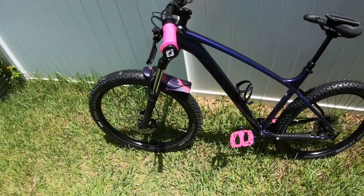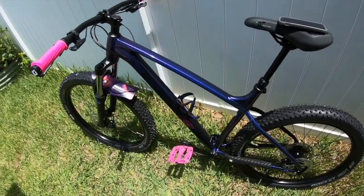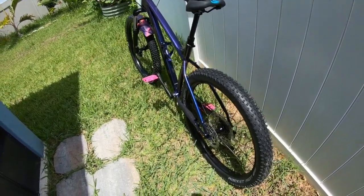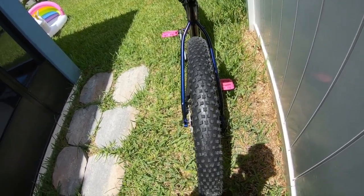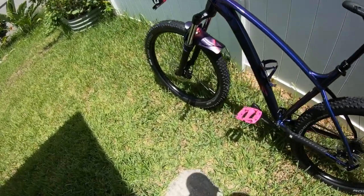I've had 27.5 plus tires before, and I've had 29-inch tires on multiple bikes. If you've been following my channel you know I've already done a video on this debate, so I already pretty much know what each of them feels like — the pros, the cons, all of that. I just have more fun, feel more comfortable, and feel more in control on the 27.5 tires. That's just me personally.